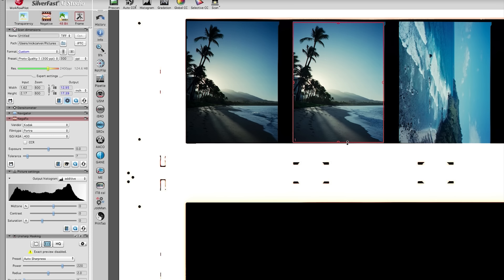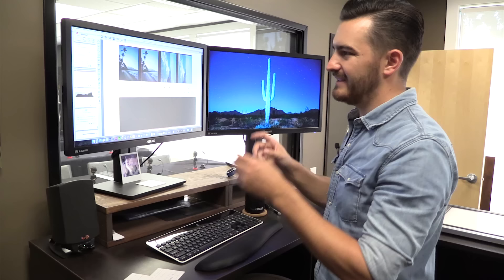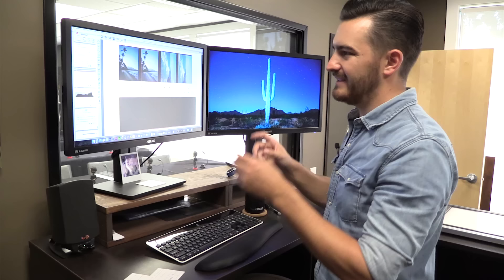Under Negafix you can adjust exposure. I would like this image just a little brighter so I'm going to bring it up. Don't go too bright or too dark though — you don't want to clip your blacks or your highlights in your scan if you can help it. You can always clip them later, but make sure your scan has all the details you need to work with. Tolerance changes basically how the software detects the orange masking in your negative. Just drag it high and drag it low and see how it affects the picture and find something in between that works well. If you drag it too high, the highlights kind of blow out and your histogram is clipping. If you go too low, the highlights are kind of dull.